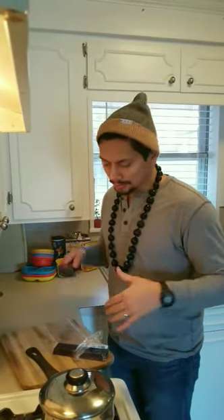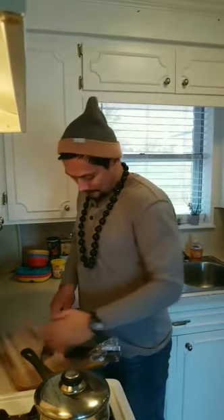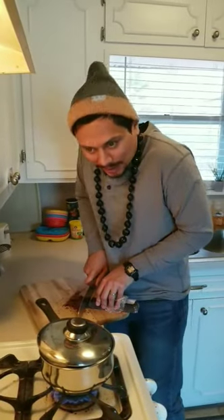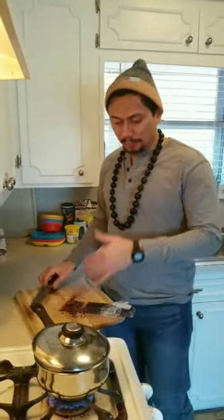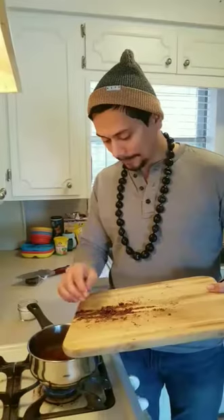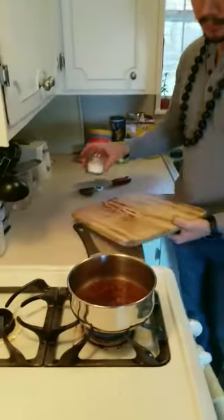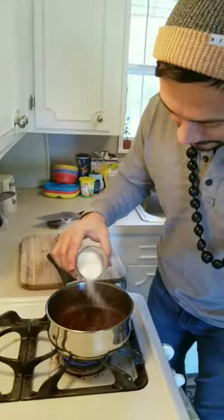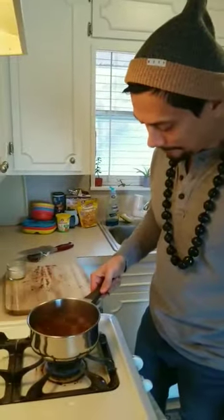Now we're just gonna take some of the cocoa, get some shavings off — almost lost the chocolate on the floor right there — and we're gonna put those shavings in our boiling water.